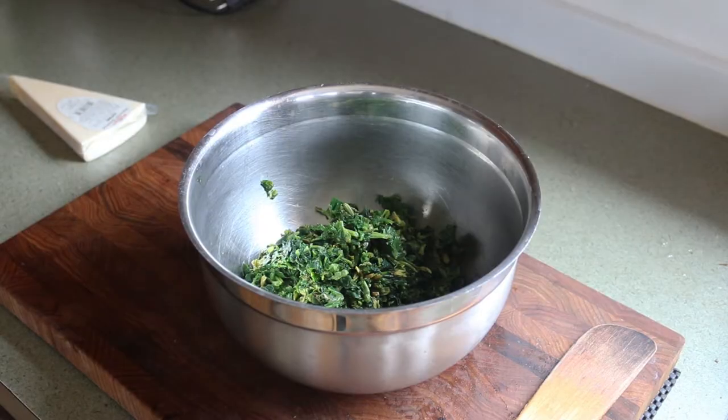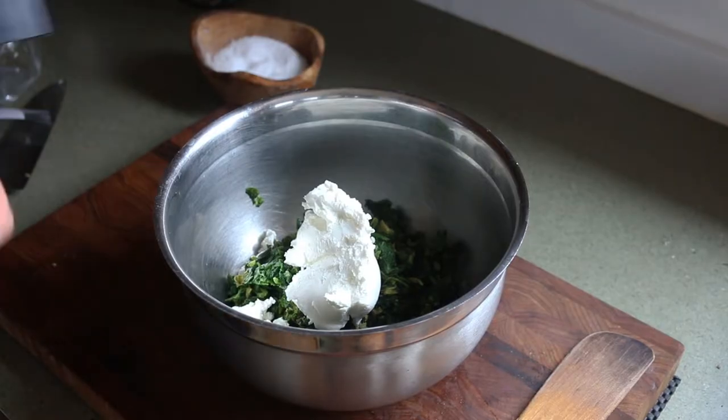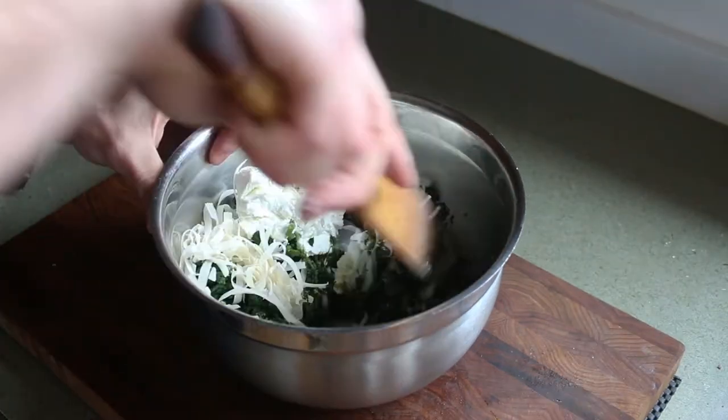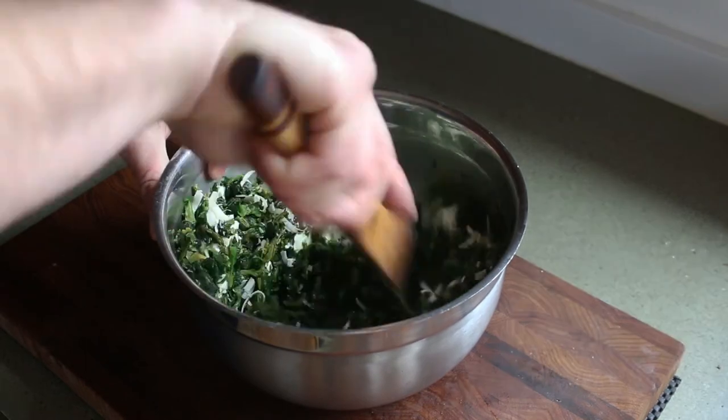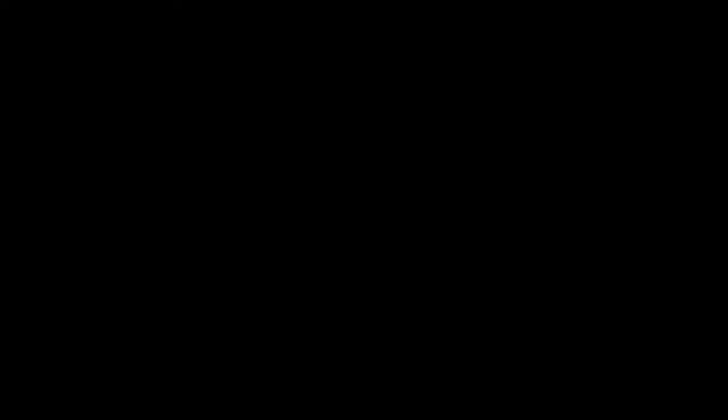Then I'm going to add some goat cheese. Goat cheese is not traditional — ricotta would be traditional. I also have some Romano there, because I like sheep milk. A little bit of salt, some lemon zest. I'm going to mix everything all up really well, and then it's going to be time to make some pasta.